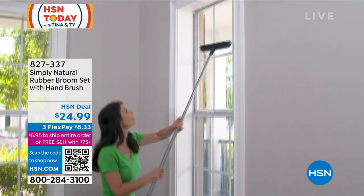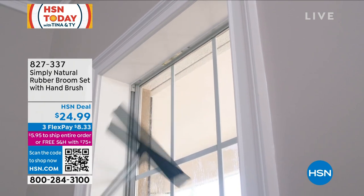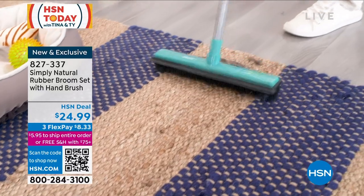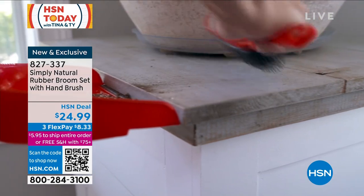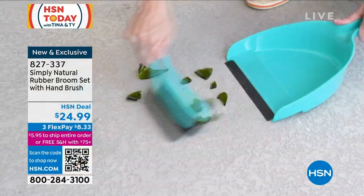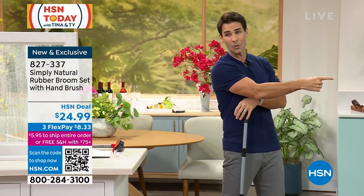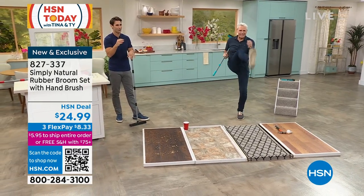Outdoor, wet and dry, broom and squeegee, upright and handheld — you're getting it all right here. This is the new version of a customer favorite, and it's the first time we have it on air. There's something scientifically magical going on with those rubber bristles, and we're going to show you just how that works. You have two colors to choose from: gray and black, gray and red, and the aqua which Kerry is holding here.